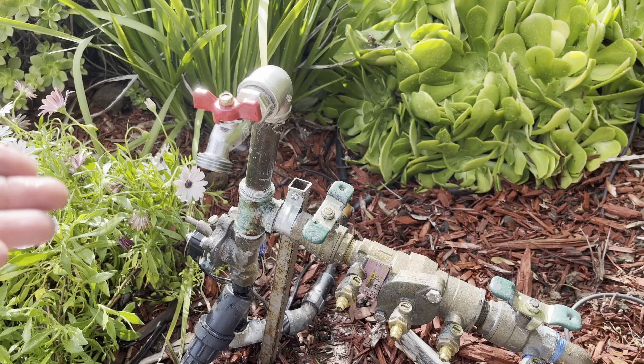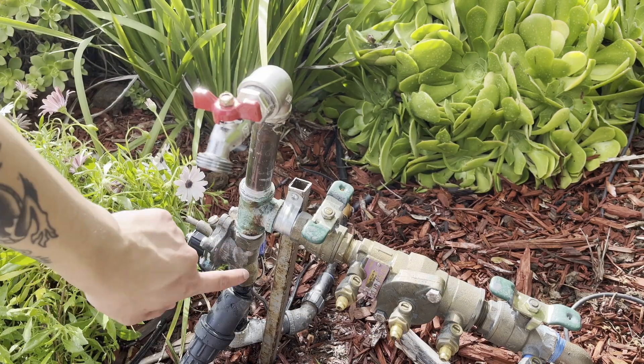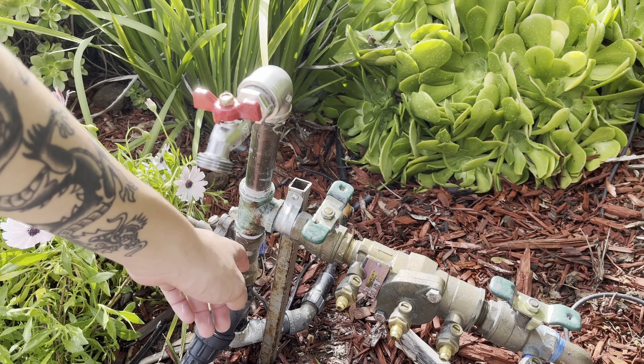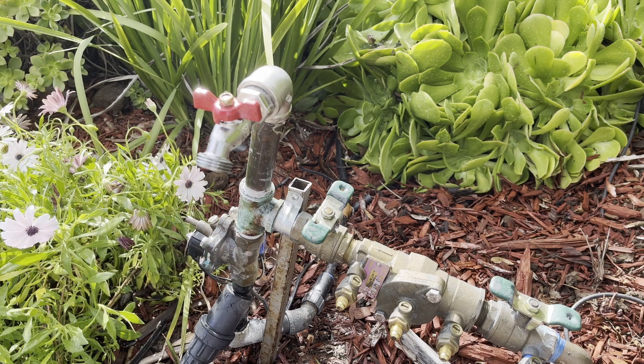In my case, this is a very small irrigation system for the front yard. It's got the backflow preventer, a hose bib, and one irrigation valve. This is a bronze one made by Superior — it's a great valve, but it does make a pretty big pressure surge.